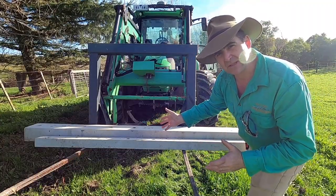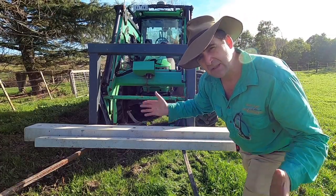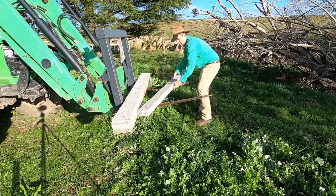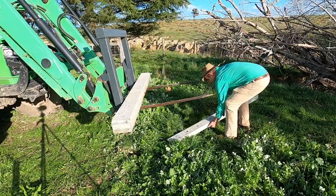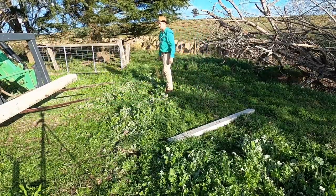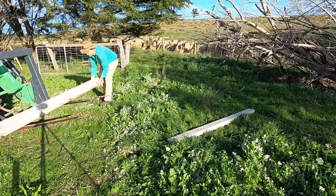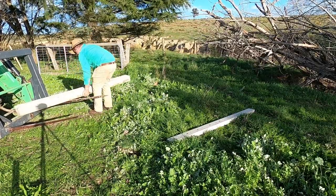The strainer post we're using today is seven foot long and the intermediate post is just over six, so they're going in the ground a reasonable distance. The extra size of the end post made it super heavy to get off the forks, and in future I think it's wise to line the tractor up with where you want to take off.